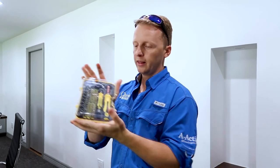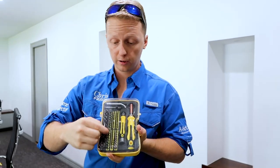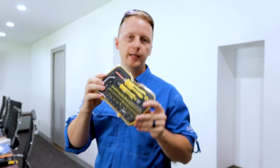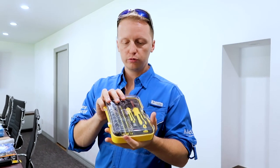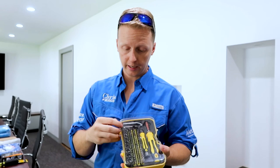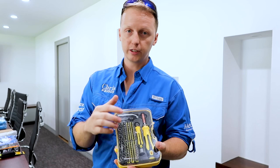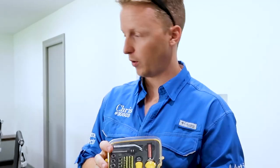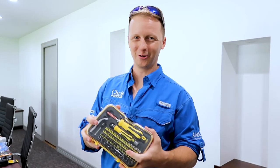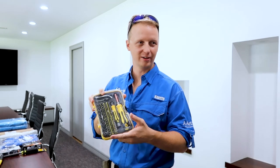We have the ratchet set — I like to carry this one because there's literally a head for almost everything. It has all the little different ratchet sets, all the weird diamond heads and the smaller ratchets. You don't really want to put this in your toolbox; I'd keep it in your backpack or even in your truck. You don't use it that often, but when you need it, it really comes in handy.